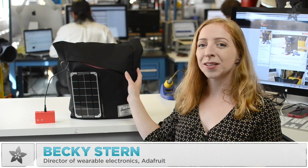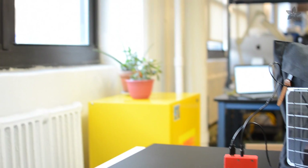This week we're upgrading a solar charging bag project with a PowerBoost 500 and a sturdy 3D printed enclosure, so you can recharge your phone on the go and refuel your backup battery using energy from the sun.